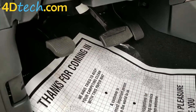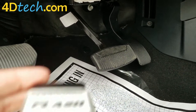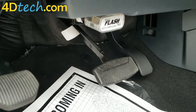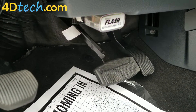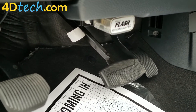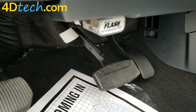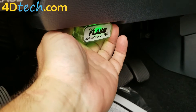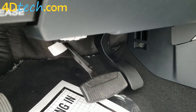So we'll go down underneath the dash and plug in the programmer. The programmer will first blink purple, flash blue while it's programming, and turn solid green when the programming is done. You can do this with either the ignition on or with the engine still running.